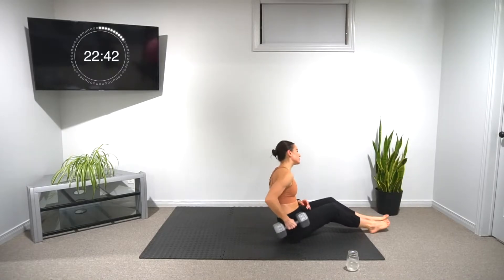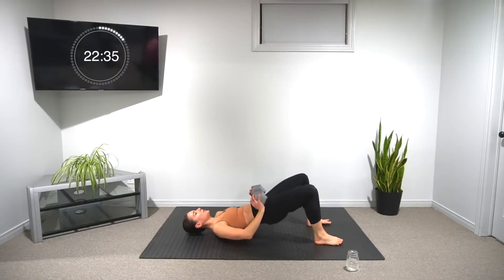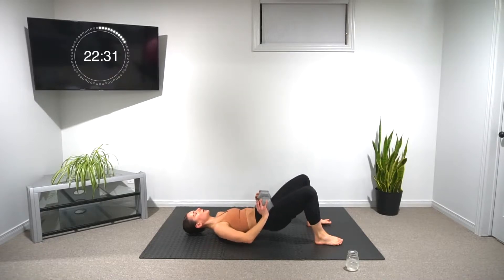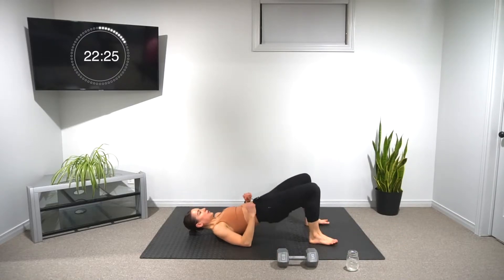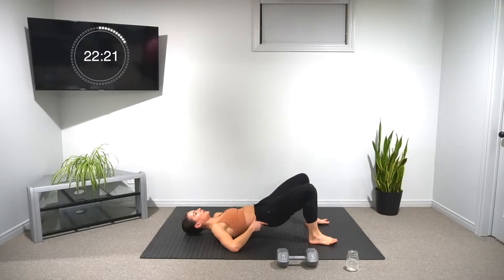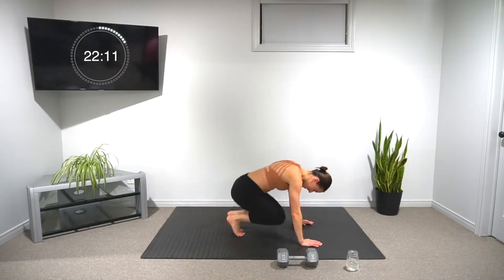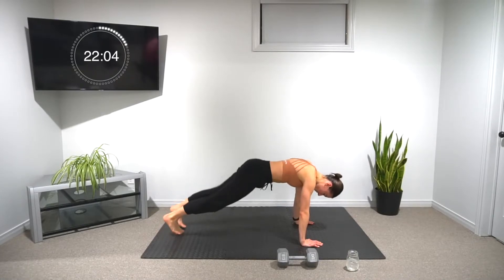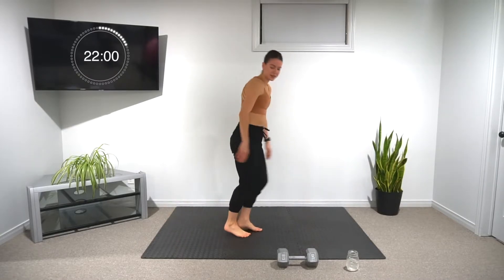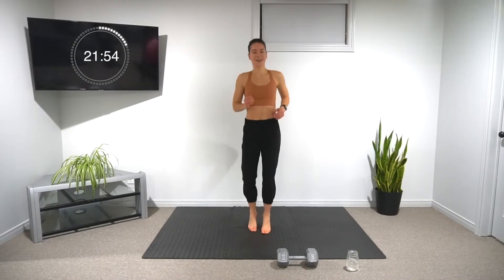Only a couple more rounds — two more rounds. Six weighted hip thrusts, and six unweighted, peeling the hips up. And when you're finished, we're into our plank jacks and knee tucks for five. 20 seconds left to rest. I have a bit of time so I'm going to do the active rest, just to keep moving and keep our heart rate up.